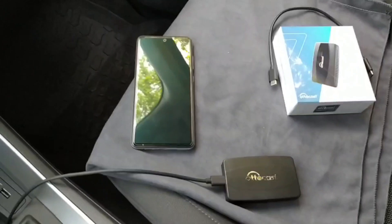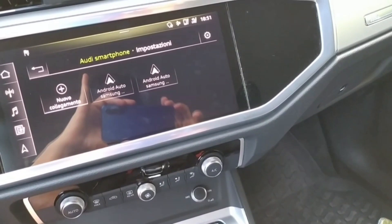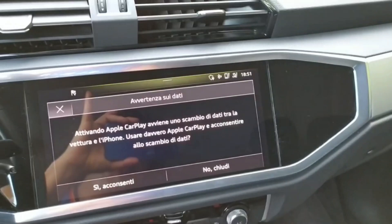Gli aggiornamenti arrivano anche abbastanza spesso. Lo colleghiamo: appena scartato, lo collegate senza paura al vostro sistema multimediale. Vediamo cosa succede. Preso e inserito — lo dovrebbe vedere l'Autocast. Il sistema dell'auto, infatti, lo vede come una periferica.